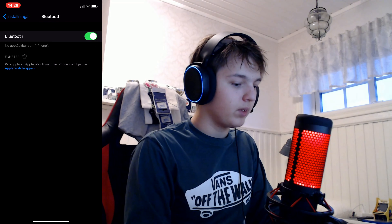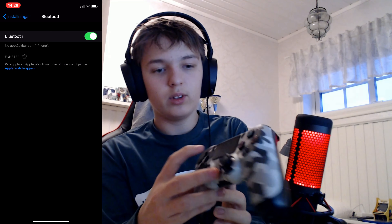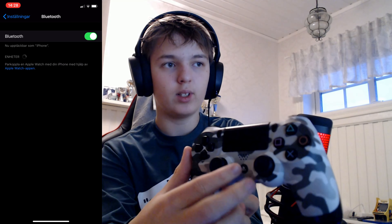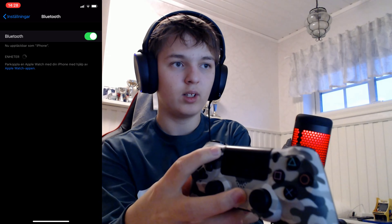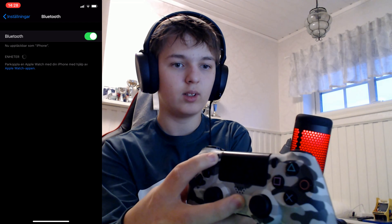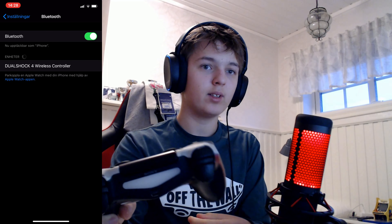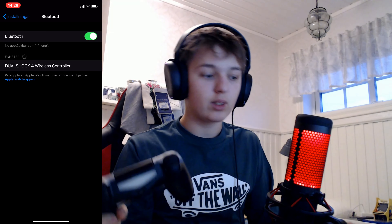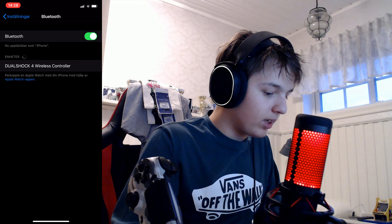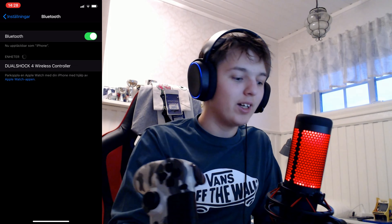Once you come to Bluetooth, you want to hold the PS4 button and the Share button at the same time. Hold them in and your controller lights should flicker a bit. Then your controller is ready to be connected. Now you should see a DualShock 4 Wireless Controller appear — that is obviously my controller — so you connect that.